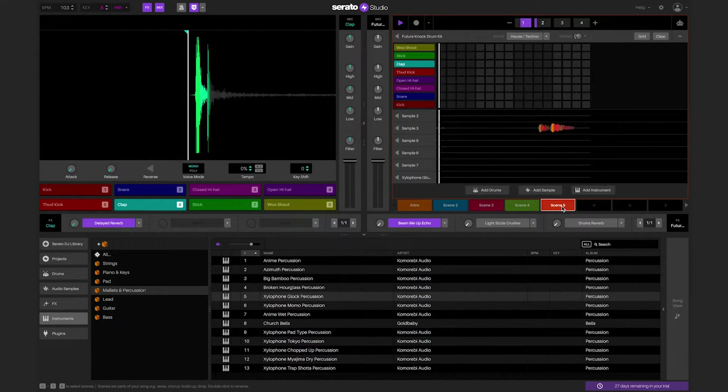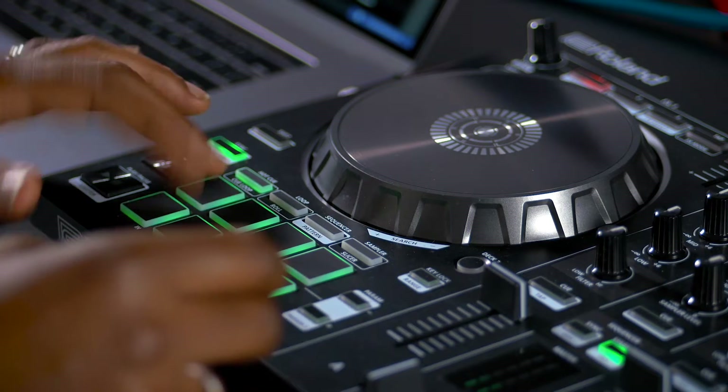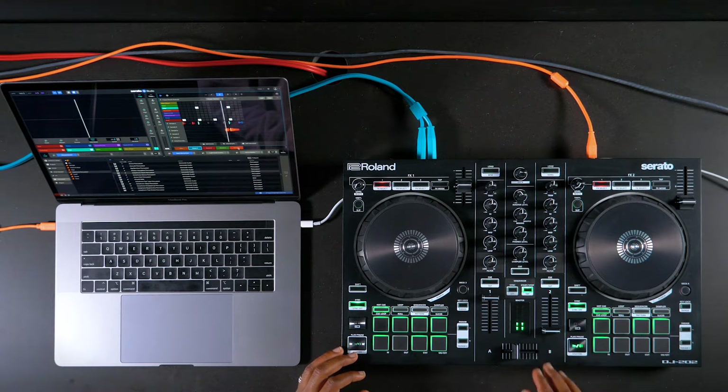We designed Serato Studio so that it will work with your Serato DJ controller really intuitively. The left side of your controller or DJ mixer controls the selected deck on the left side of the screen. The right side controls the scene player on the right side of the screen.